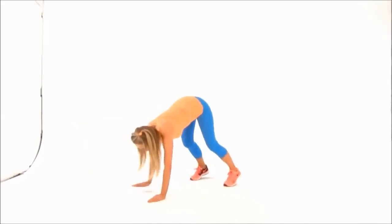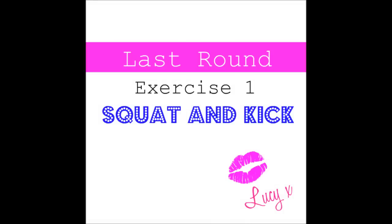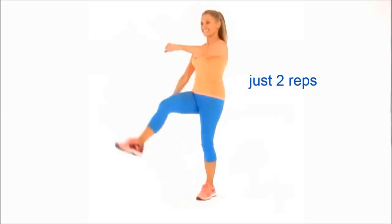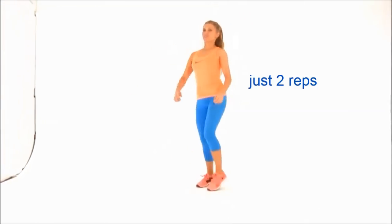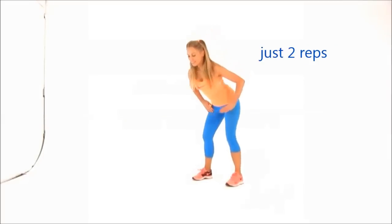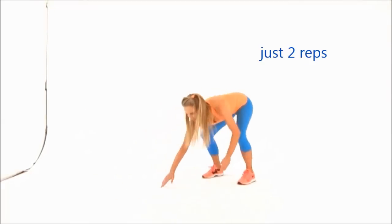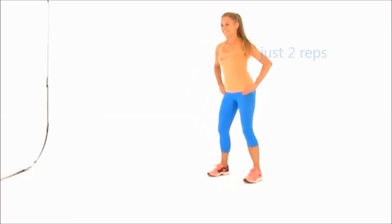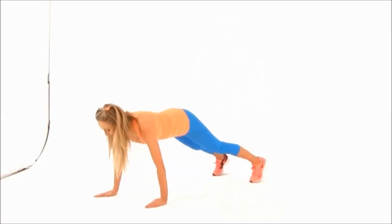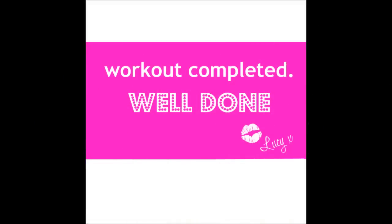We're on the last round — just two squat kicks. Make sure you squat really low and kick really high. Now let's finish off with just two walkouts. Walk it out, hold those abs really tight, walk it back. Last one — take that back, hold, and then extend up. Fantastic!